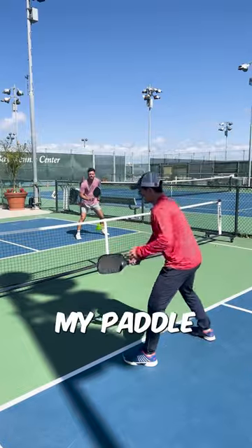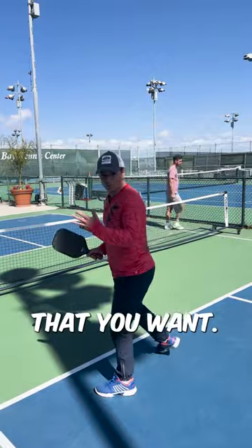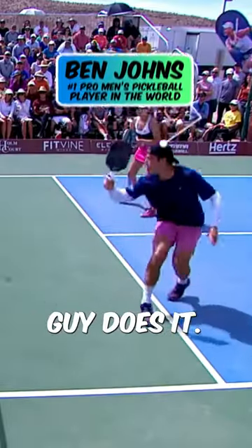If I wasn't to set my paddle before — see, it's really hard to stay accurate and have that stability that you want. And if you don't believe me, watch how this guy does it.